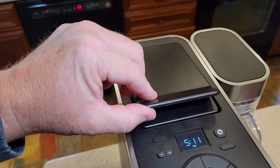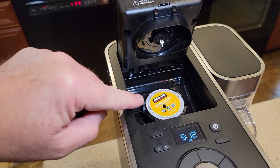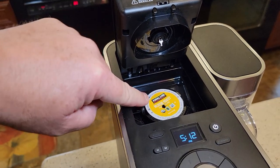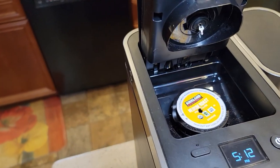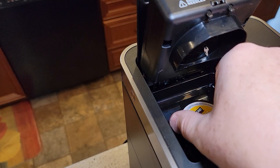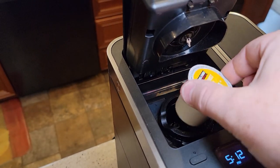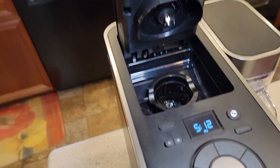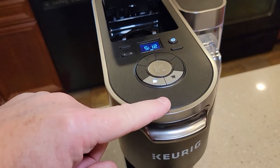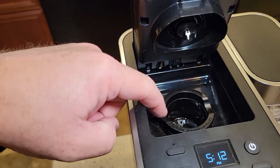To remove the K-Cup, lift the lid and it snaps open. Getting the K-Cup out is a little trickier here because the needle is hidden in the back — it's sharp and hot. You have to get your hand in a little closer to the needle than on a normal Keurig, so be careful. But the K-Cup pulls right out without sticking.